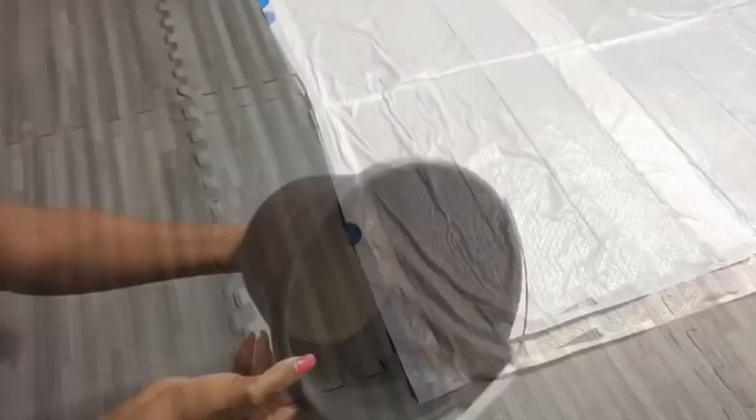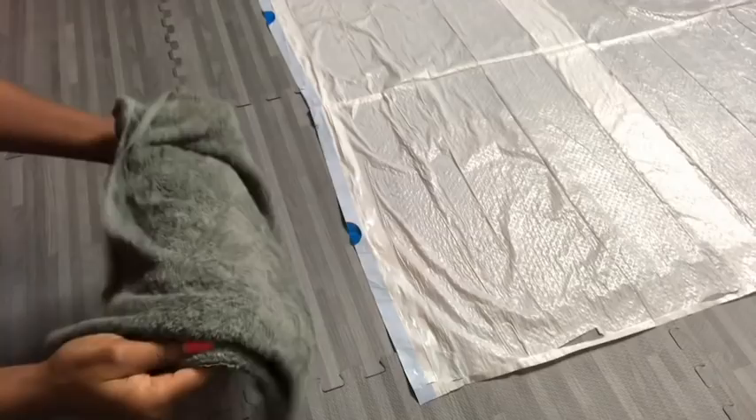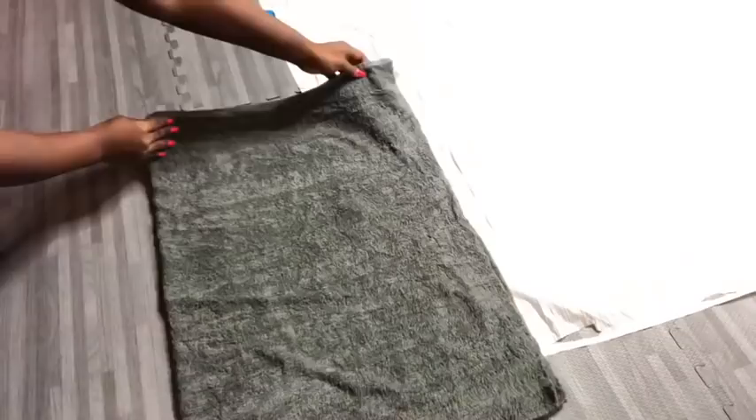I put some cement in a bucket, took the towel, soaked it in water, and squeezed out the water. I'm making a hole right in the middle of the towel — just in case it's going to be used as a flower pot in the future.